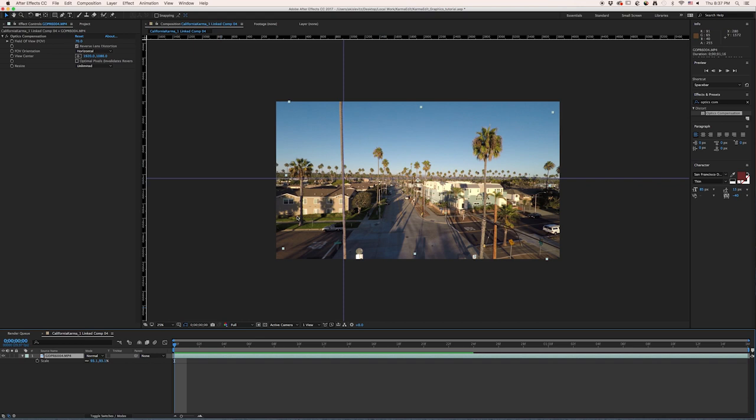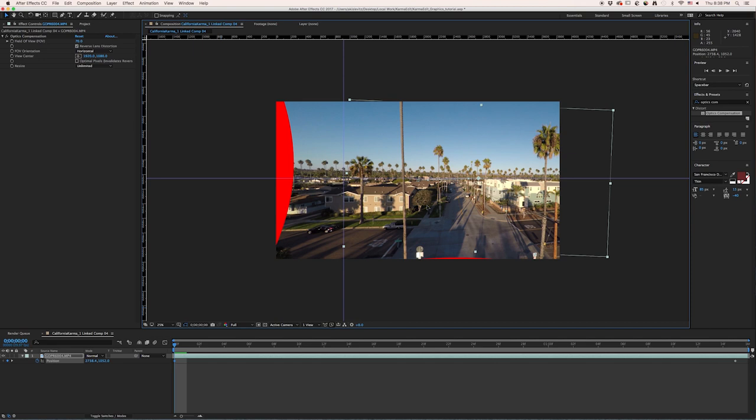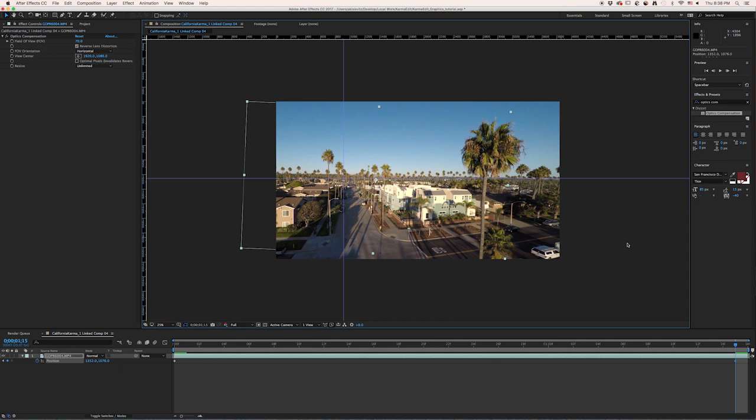Now that we have all of this extra resolution, we can start getting creative in post with opportunities to do some cool moves. Since this was just a straight moving drone shot, we can actually add a little bit more movement and fluidity. I'll hit P for Position, put a keyframe at the start and a keyframe at the back. For this first one I can move all the way over until I hit the edge, move it down so I don't see any red, then go to the end of the clip and move it all the way to the other side.